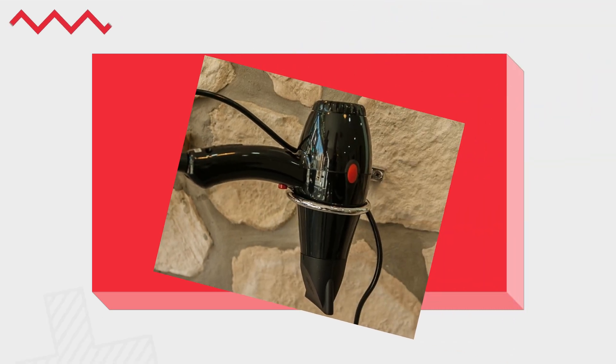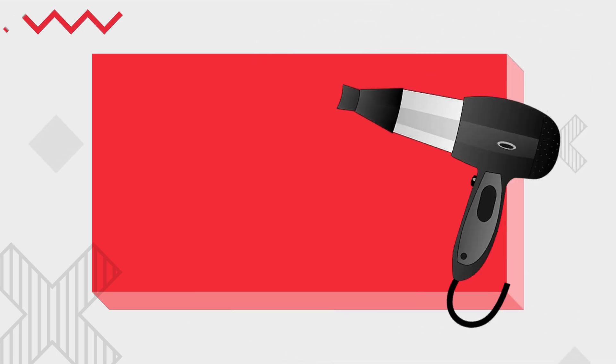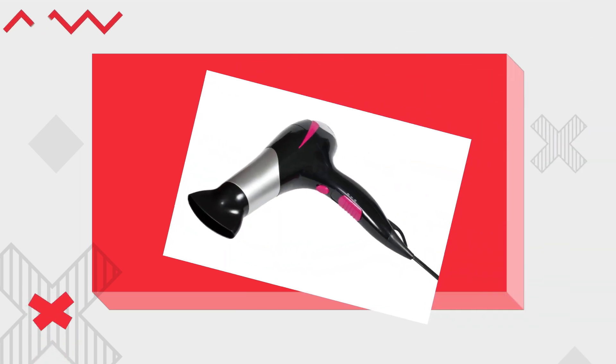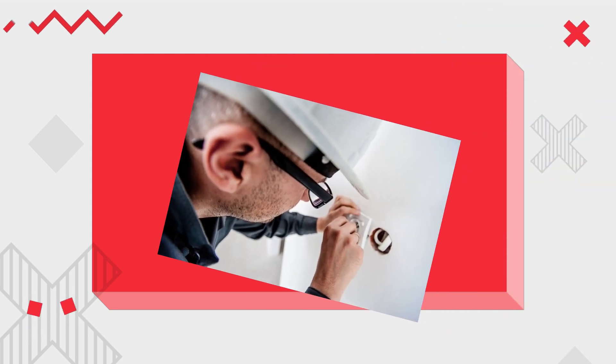Now, let's talk about the most significant danger: electrical shock. When you turn on a wet hair dryer, the water acts as a pathway for electricity to flow where it shouldn't. If you touch the wet parts of the hair dryer while it's plugged in, you could get shocked. Electrical shocks can cause injuries ranging from mild tingling to severe burns, and in the worst cases, they can be fatal.